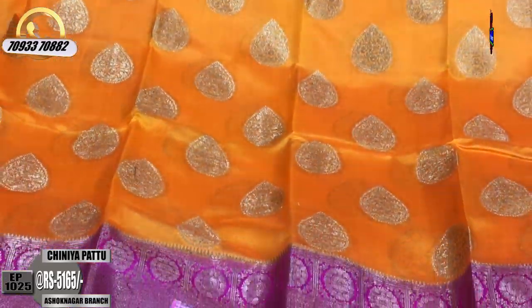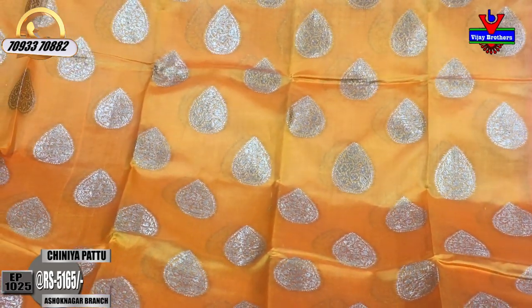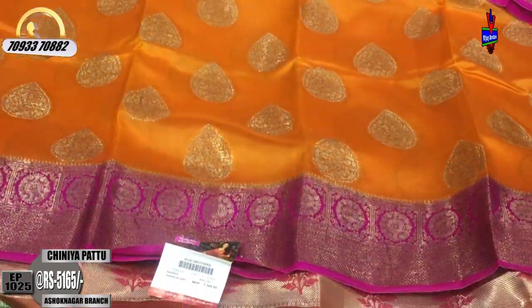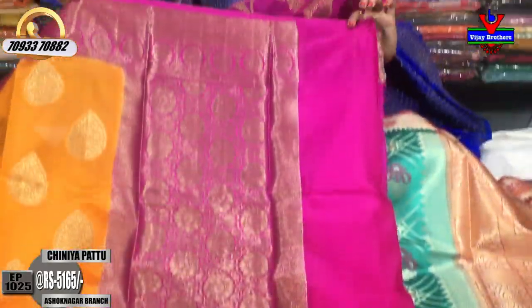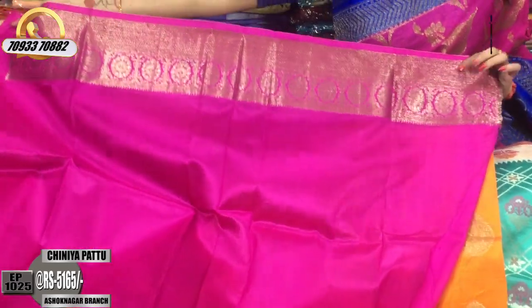The sari for the middle part is the drop design. The top design is all over. The second white border is the same. This is the sari for the brocade style. It is classic. Plain blouse, same border.